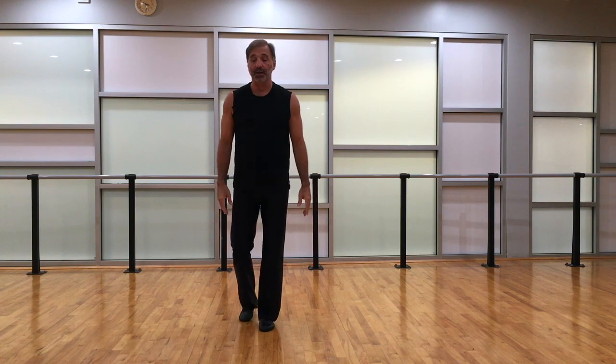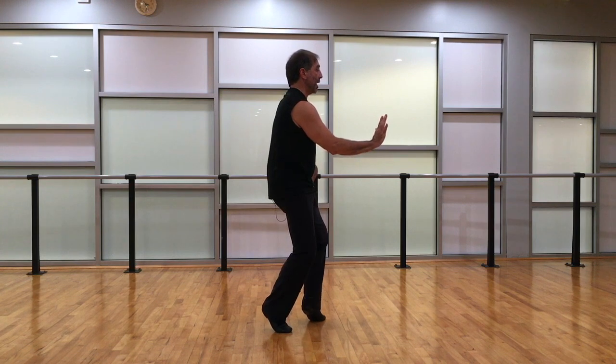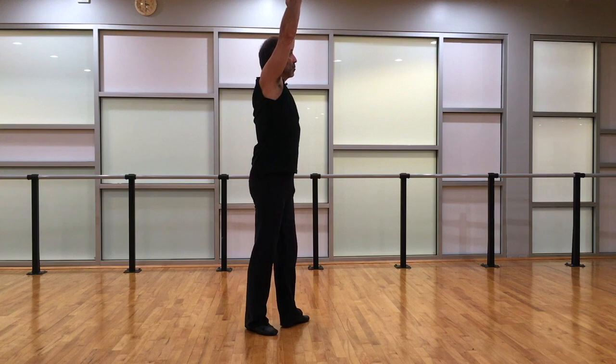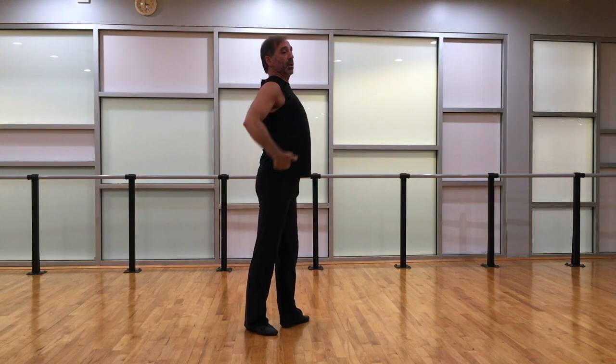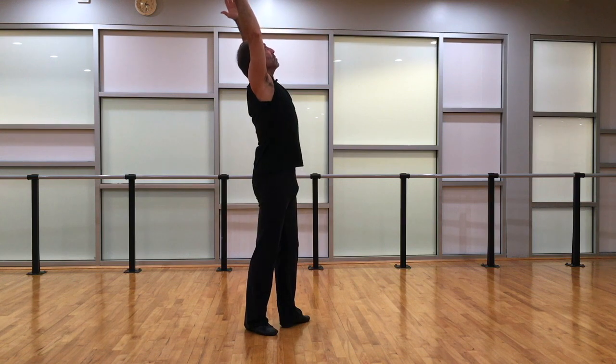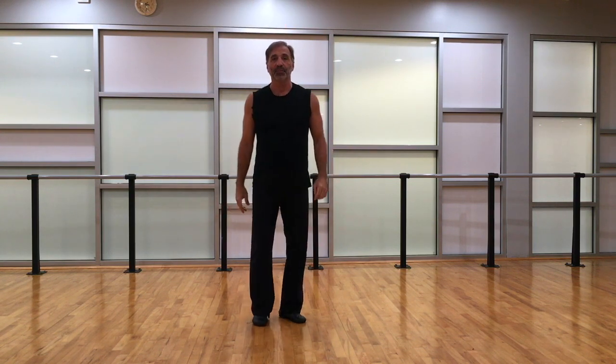And that's the exercise. It's kind of tricky because we want to be in fourth position with a contraction but holding the turn out — that's a little unusual. Also, as we take the cambré back, we do not want to arch and let the pelvis release. We want to hold that up in the front, take it to the back, lift up, and then come into the demi-plie.